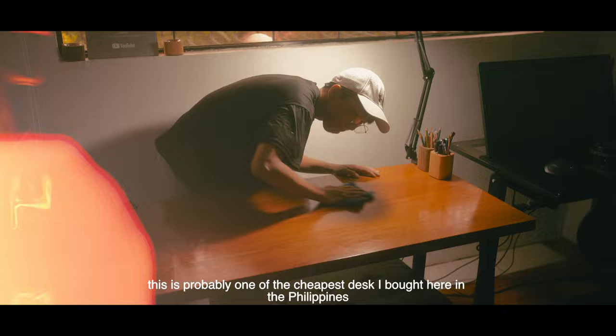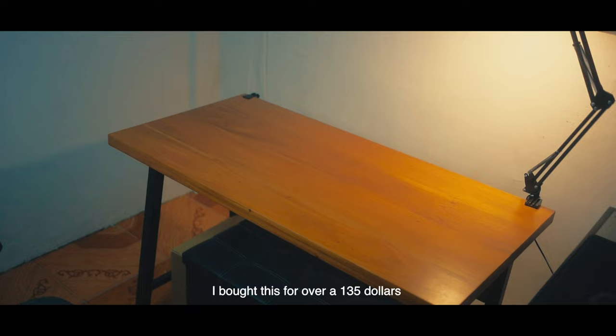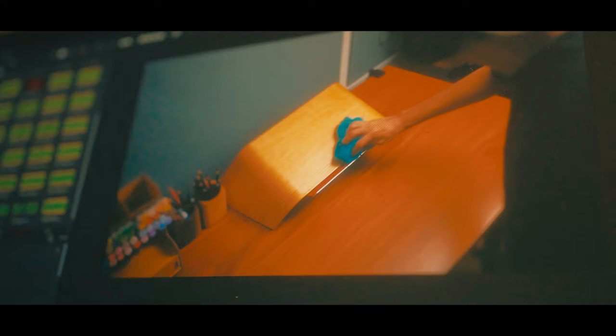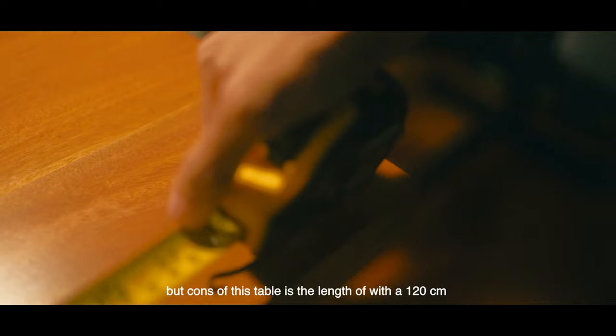Alright guys, starting with my desk. This is probably one of my cheapest desks I bought here in the Philippines, not sponsored. I bought this desk for over $135, and this desk is one of my favorite purchases with my own money since I started with my YouTube. This desk has pretty solid wood. It is also very sturdy compared to my drawing table here that I've had for two years.